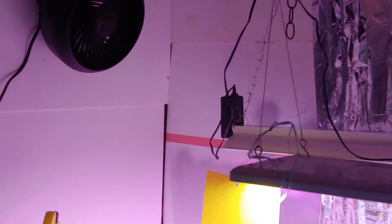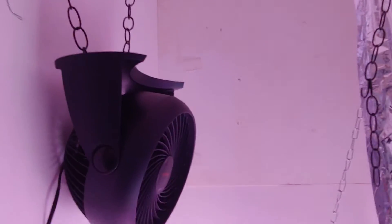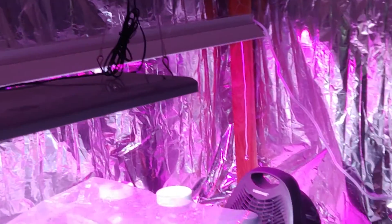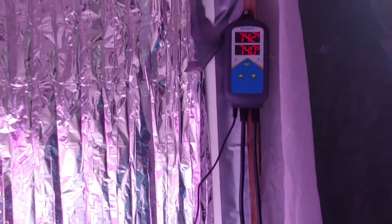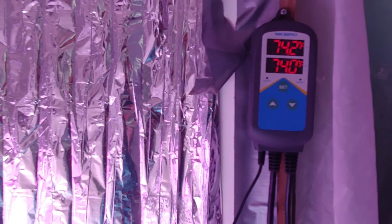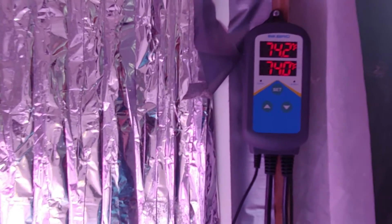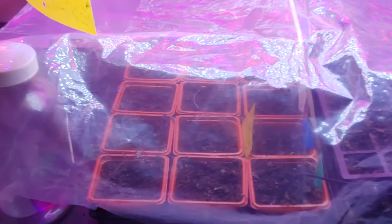What that does is it keeps it nice and hot in here. I've got a little system up top that I can hang my lights from. I've got my fan still in here from last year. The heater and the heating mat are connected to an Inkbird controller — I've got it set for 74 degrees, so when it gets down to about 70 it'll kick back on. I keep my little plants here under some more plastic just to keep some humidity inside.